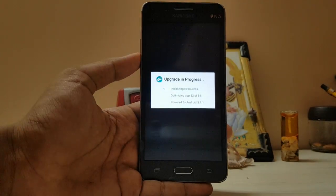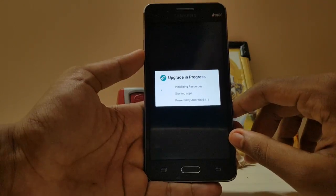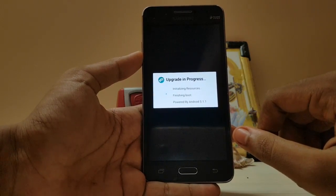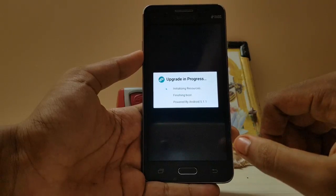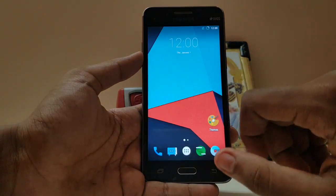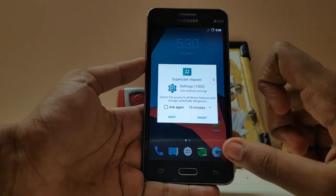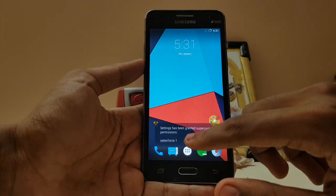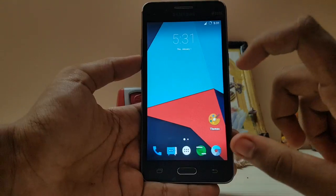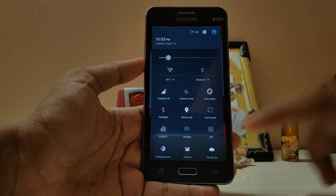That was very quick — I want to enjoy that boot animation more but I don't think we can. Okay, it's booted, that was pretty quick. As you can see we have been greeted with a nice home screen. I won't be getting the setup screen because I have not installed GApps, but you will get it if you install one. Let me just decrease the brightness a bit.